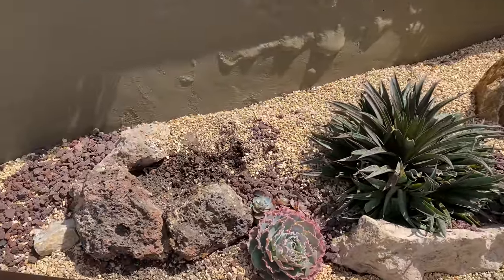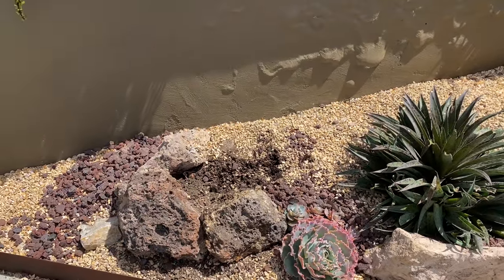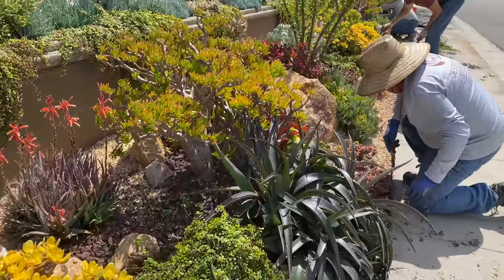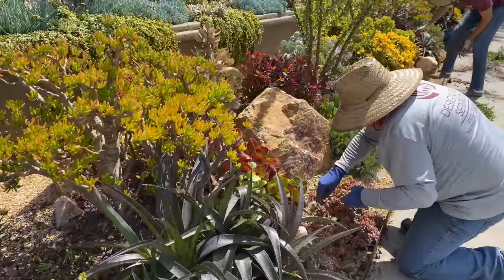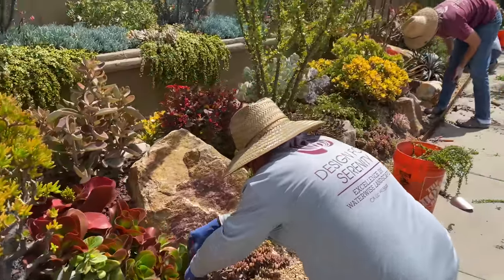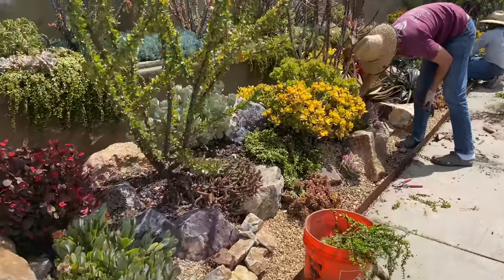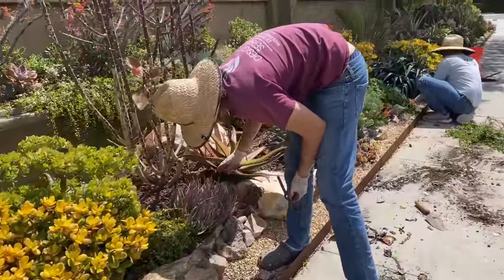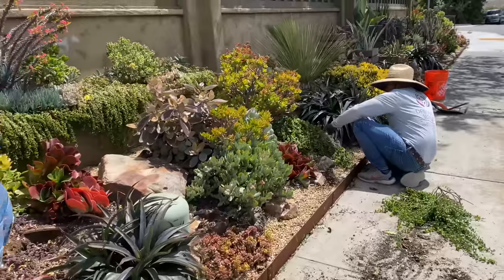Over here we're weeding and picking up leaves. We planted a Jaguar Mangave here and I just need to find something to put right there, which won't be hard. The guys are just pulling weeds as they go — see a weed, pull a weed. This is such an absolute pleasure to work in a garden this beautiful.